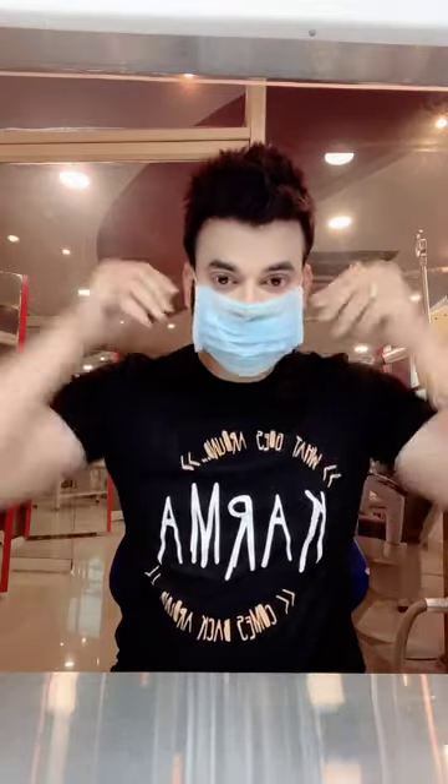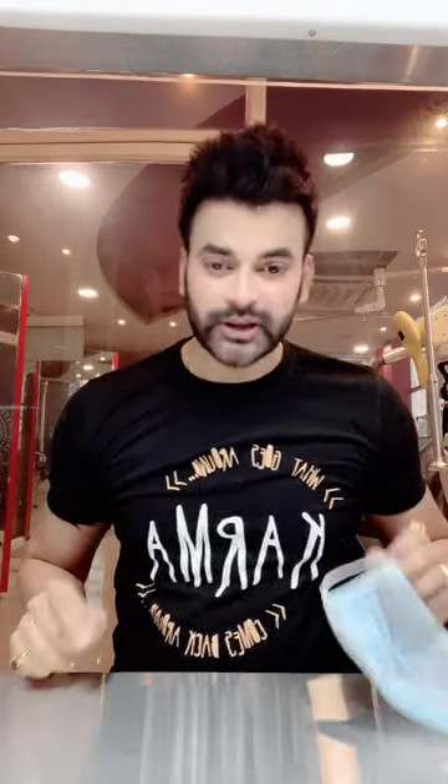Please put it on properly — it is important. Fit it properly on your face. Just touch the edges to adjust it, don't touch the front. Keep it properly in place. Thank you. Please share this video because it is very important for all of us. Thank you.